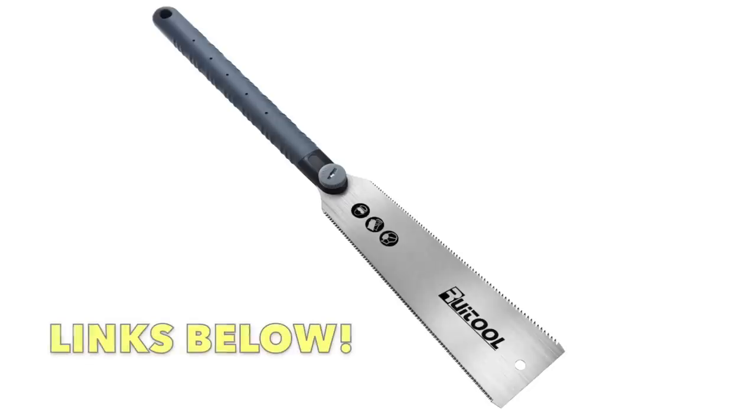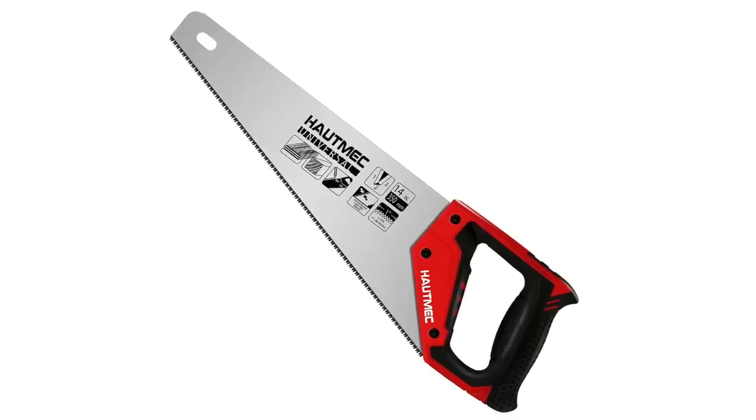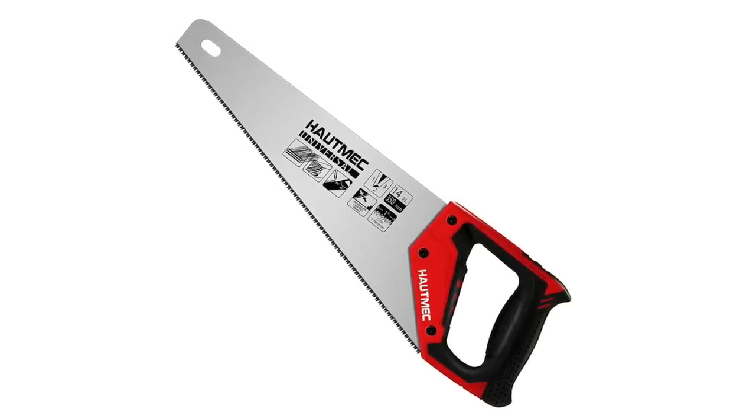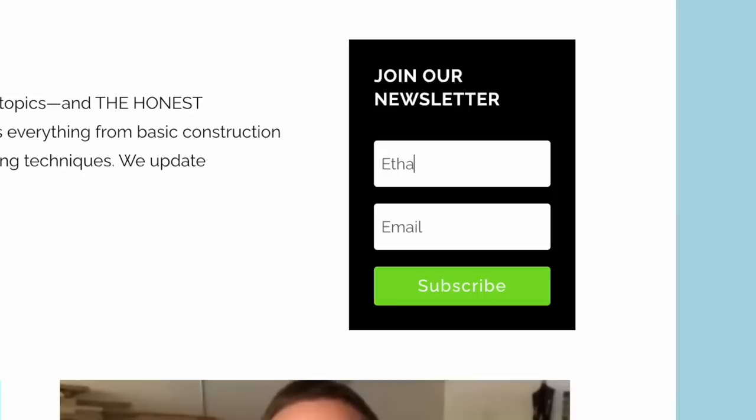That's my breakdown on western saws versus Japanese saws. I'll link good versions of both saws down in the description as well as some others, so feel free to shop those links. As always, thanks for watching. I hope you'll consider subscribing and hit that link for the newsletter sign up too. I'm Ethan James with TheHonestCarpenter.com — I'll see you next time.